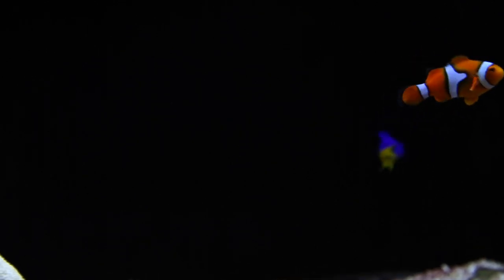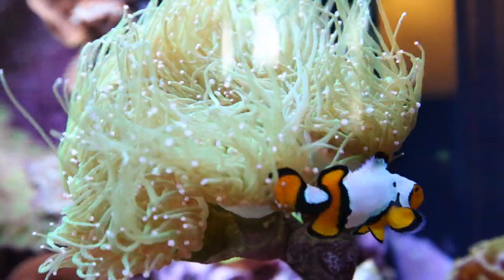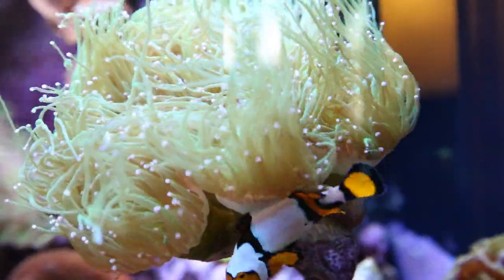Clownfish are well known for their funny up and down swimming motion, as well as their ability to host anemones. You'll see these guys swimming all around the tank, adding lots of personality.